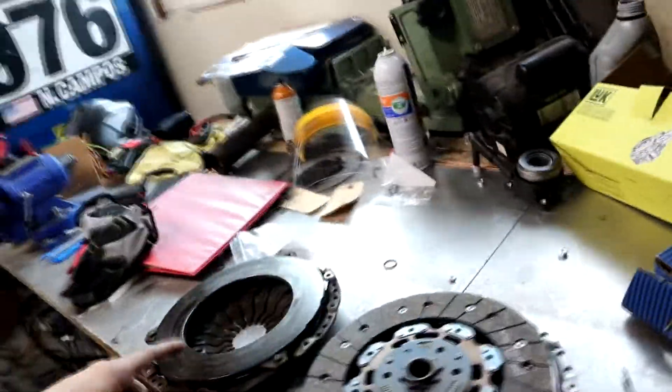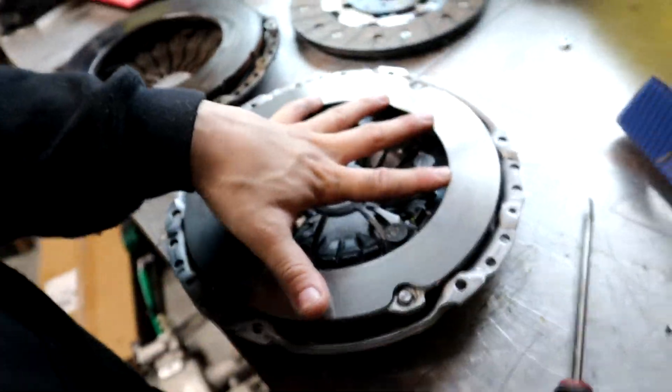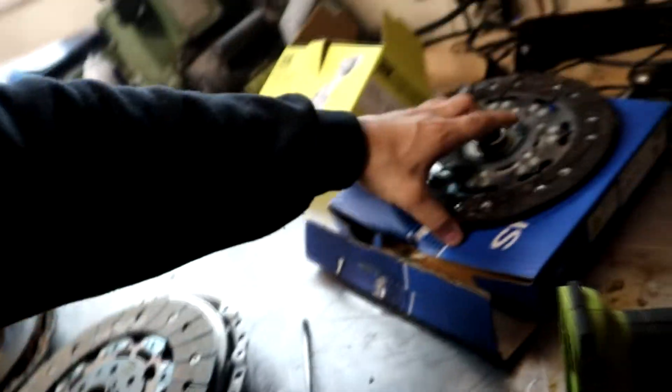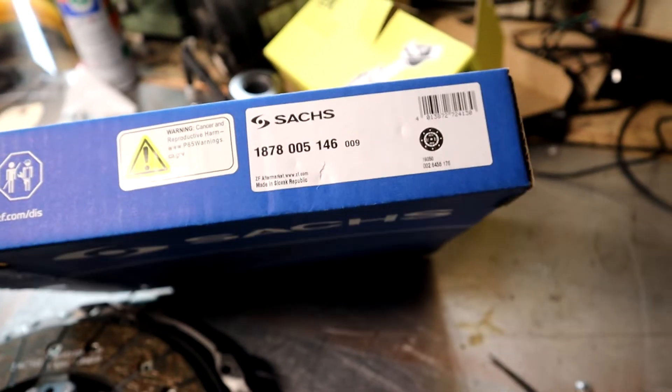I'm just gonna go ahead and do a clutch. It has come to my attention that not a lot of people know that you can upgrade to the TTRS clutch kit. So here you have a TTRS pressure plate, and then you get — the part number here — the Sachs one: SAX 1878 005 16 146.